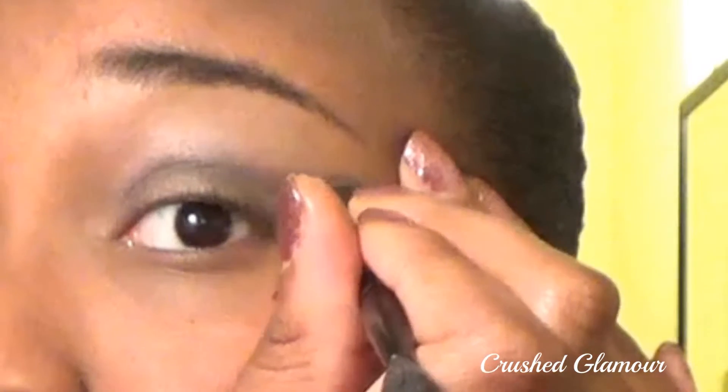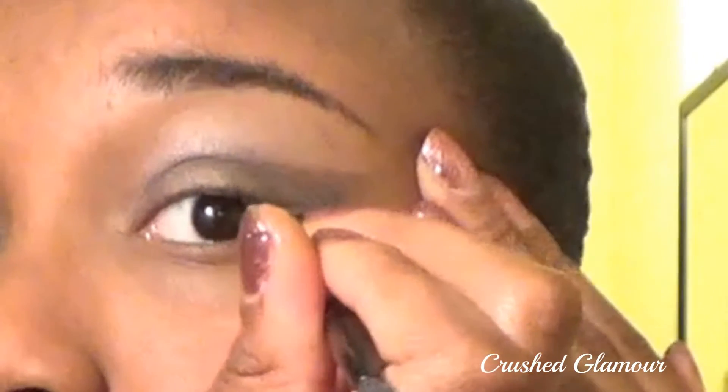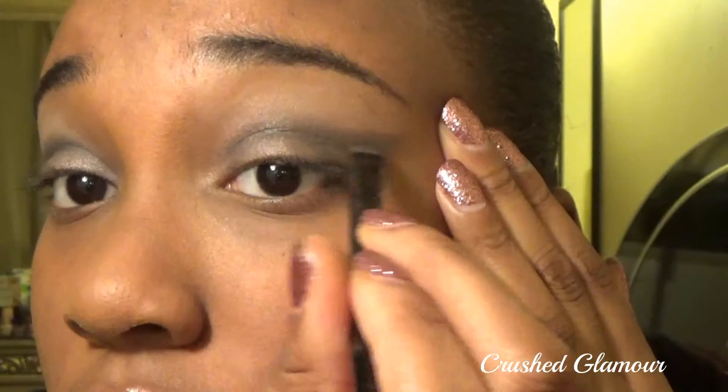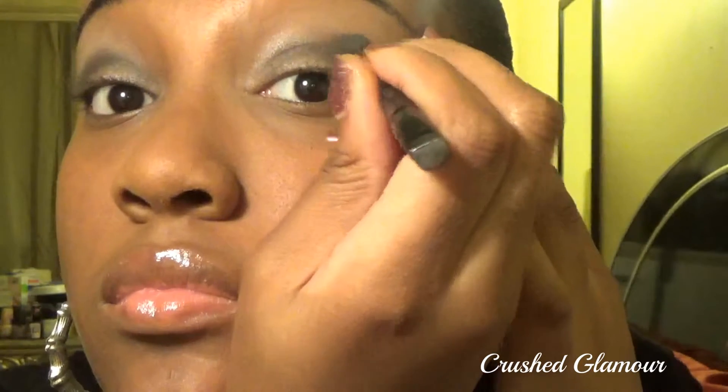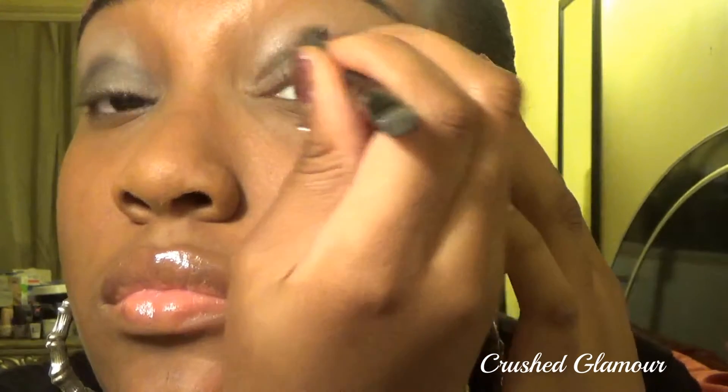Use the same color-layering technique, making a wing with your flat brush and allowing the purple tint to peep underneath. Make sure all the black lines are aligned with one another. In quick upward strokes, straighten your eyeshadow wings with your artisan brush after dipping it into your face powder. Using your fluffy brush, blend the black eyeshadow into your face so there are no harsh lines.